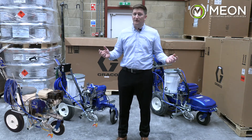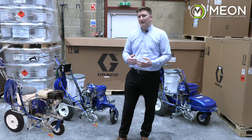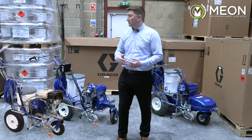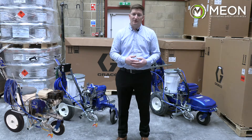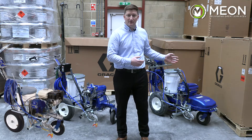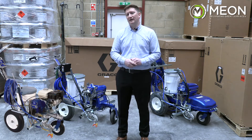With any cordless equipment, more batteries can be added should you get through a full charge quicker than the application requires. In terms of output, the pump capacity of the 3400 is 2.8 litres per minute, the ES1000 is 2.3 litres per minute, and the ES500 is 1.8 litres per minute.